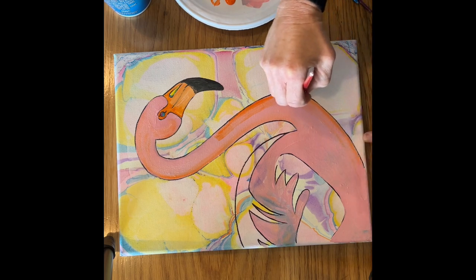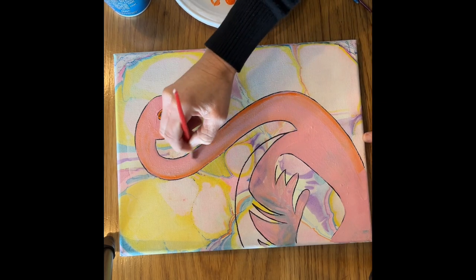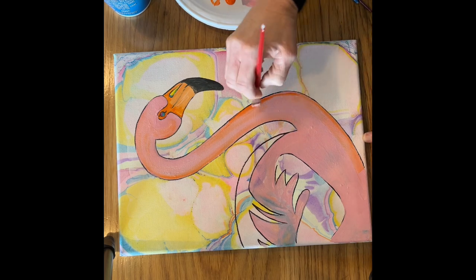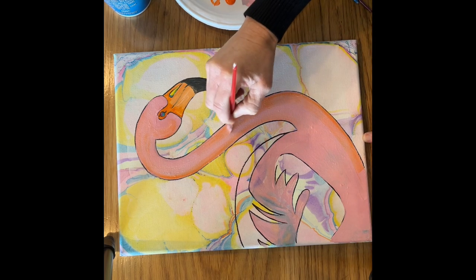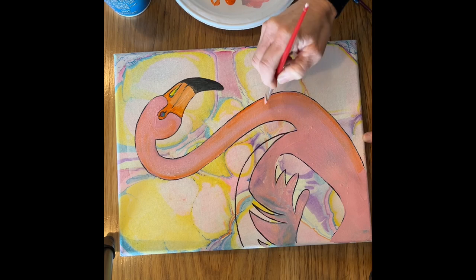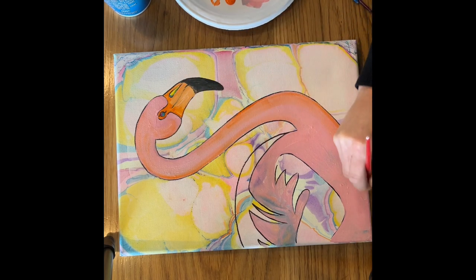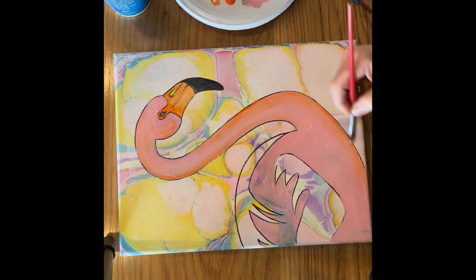The important thing when you're doing this is that your base color — in my case it's pink — is still wet. Whatever your secondary color is that you're blending in should be a similar color. For example, pink and orange are both warm colors. You wouldn't want to blend red and green together because red and green together make kind of a muddy color.